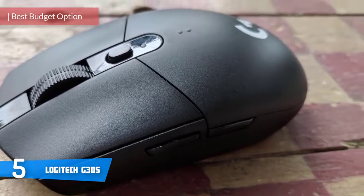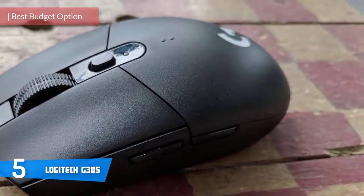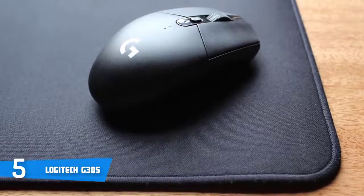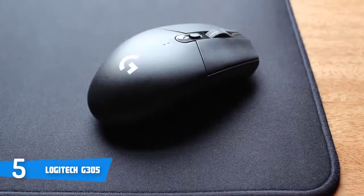Logitech has already produced a variety of wireless mice ranging from the pretty good to the truly exceptional, and since we're talking about wireless, the G305 is one of their best, covering most of the premium features for an affordable price. Design-wise, the G305 looks nearly identical to the Logitech G Pro gaming mouse.